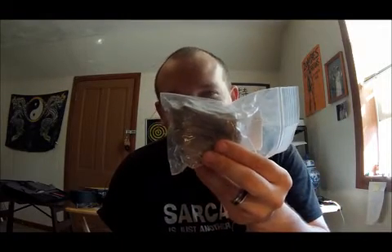Holy crap. That's freaking big. What this is is uranium ore. You can buy uranium ore on the internet. Look at it. We got this from Uranium Rocks — Uraniumrocks.com.